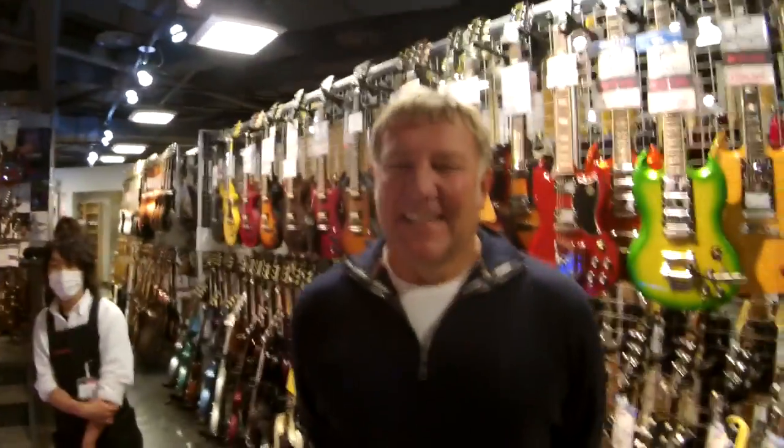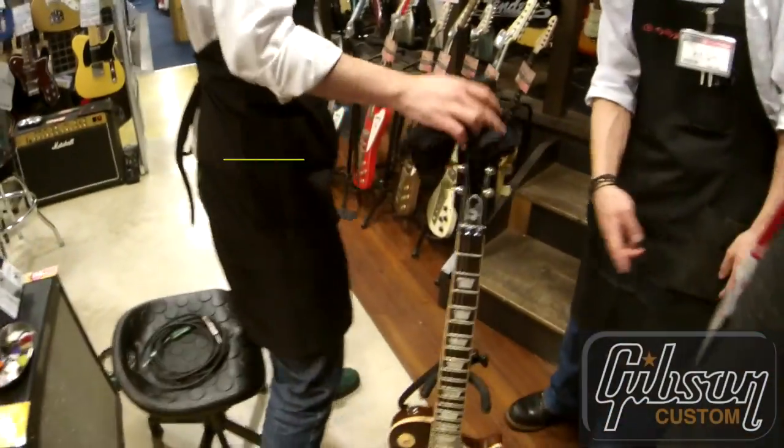My hand is shaking holding the camera because I'm a huge Rush fan and this is absolutely blowing my mind. So welcome to our store. What are you doing in Tokyo? I'm visiting friends and we're here to enjoy the sakura season. We sell Alex's guitar here in the store.